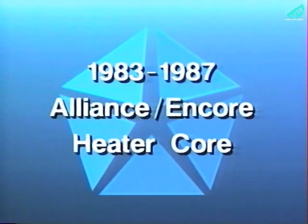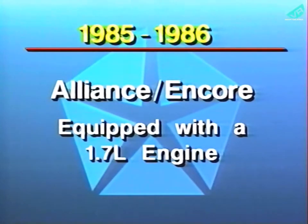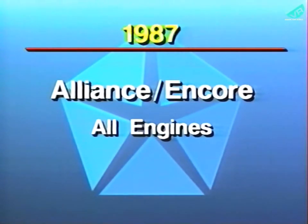The safety recall detailed in this program involves all 1983 through 1987 Alliance and Encore models. Included are 1983 to 1986 vehicles equipped with a 1.4 liter engine, 1985 and 1986 vehicles equipped with a 1.7 liter engine, and 1987 vehicles equipped with all engines.